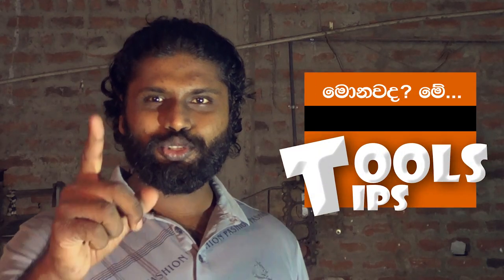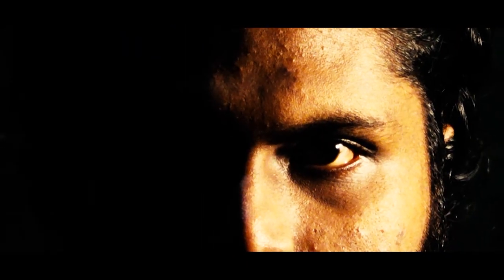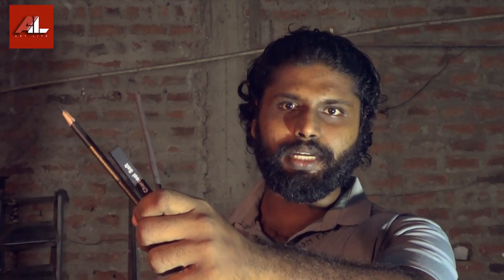May tools tips. Hi, welcome to this video about charcoal media.